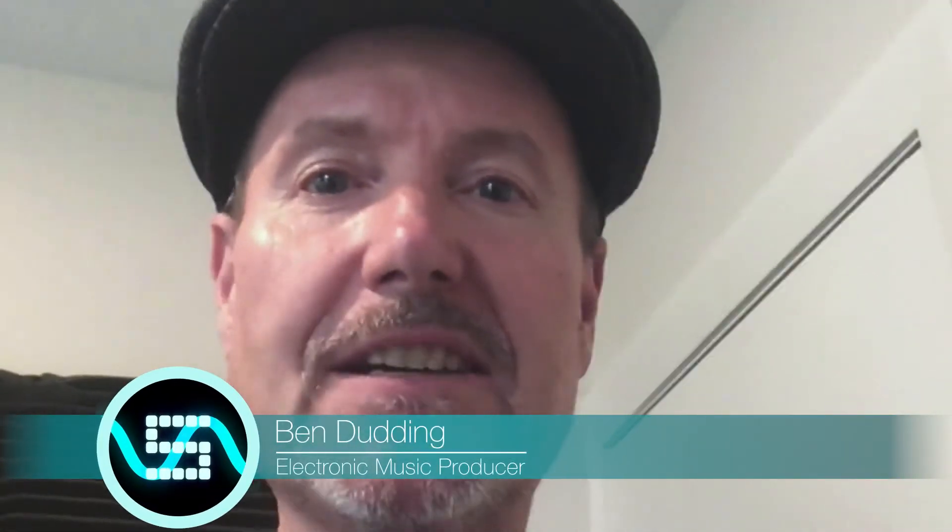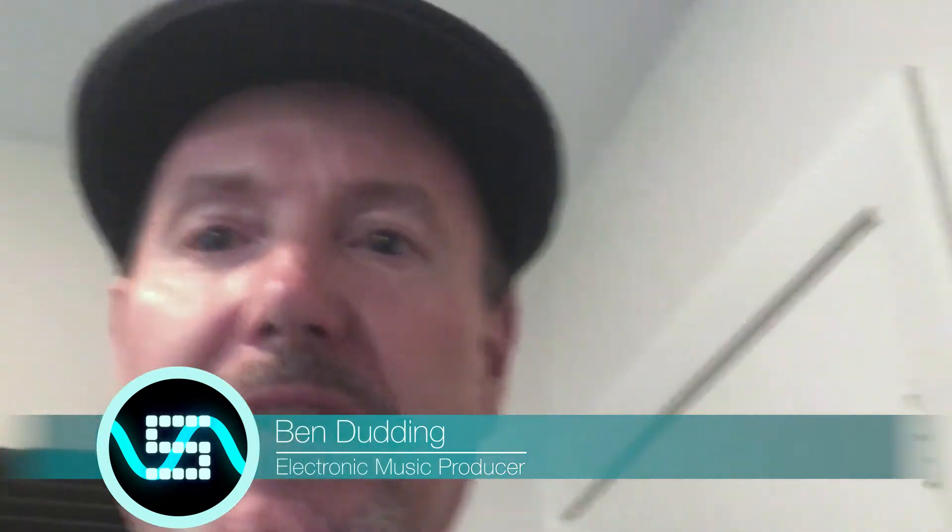Hello YouTube, Ben here in the studio and I'm really excited today because I've got a new toy to play with. My good friend Delaney has lent me his Space Echo — the Roland RE201 Space Echo. If you're a dub producer you'll know that's the classic Space Echo used in countless dub albums, and it's a very hard bit of gear to come across. Very lucky to have it here in the studio, so let's check it out.